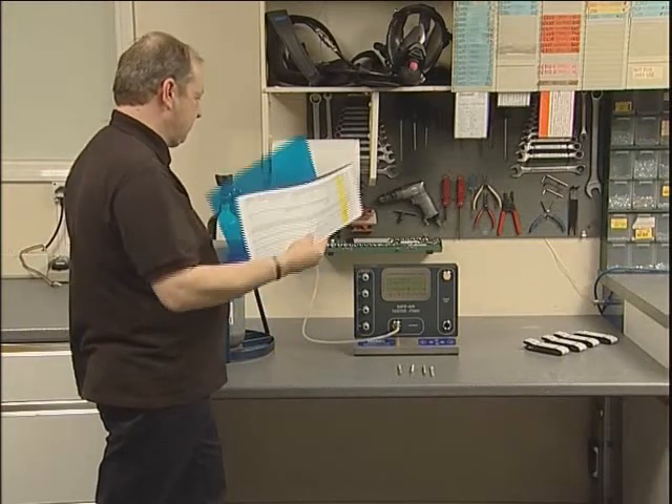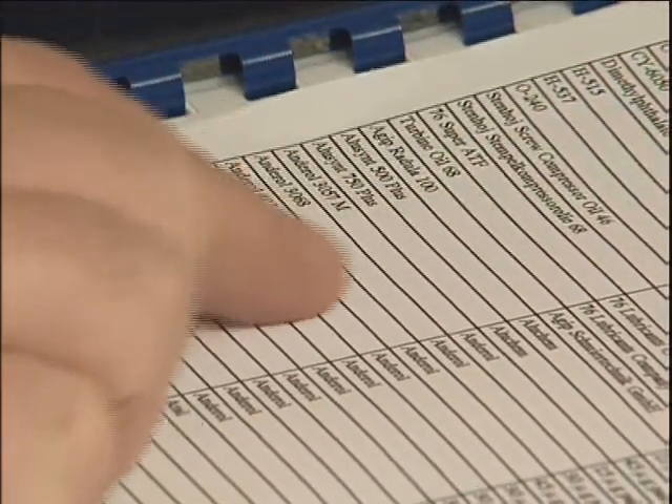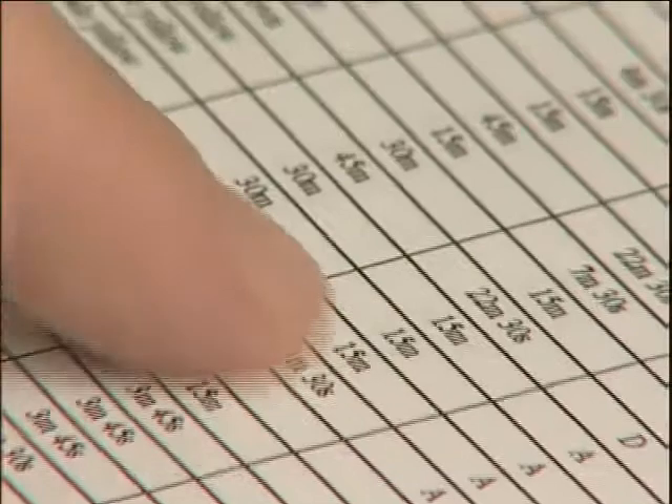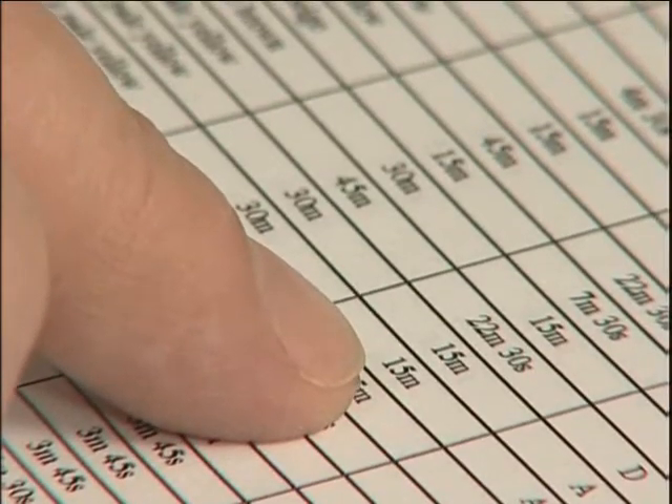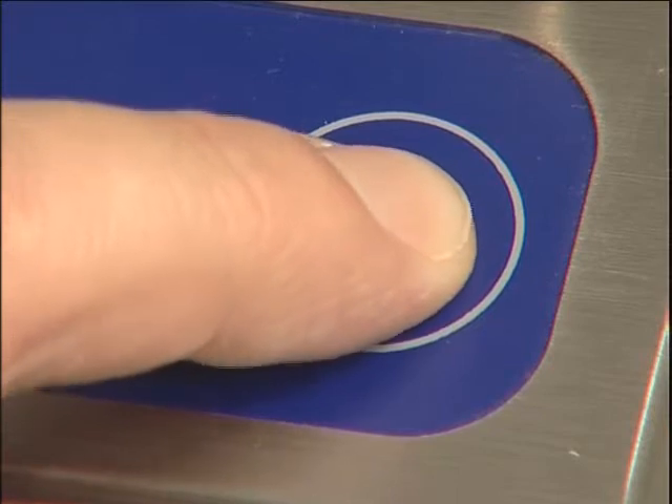In this example, the oil is known to be Anderol 555, with no risk of cross-contamination from other oils. Consequently, the 15-minute pre-set time has been selected. Press Enter to confirm your selection.